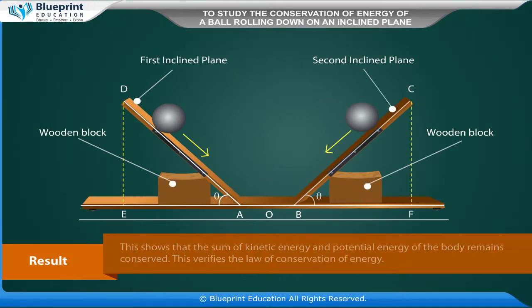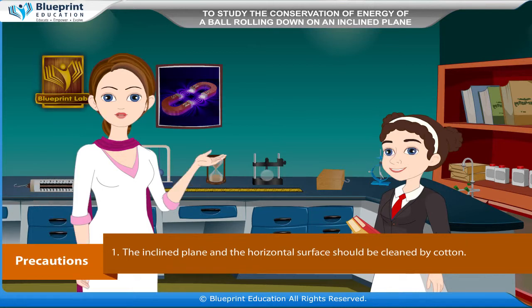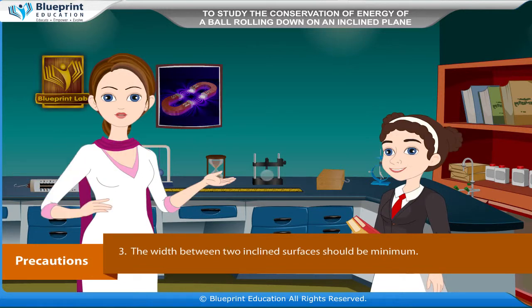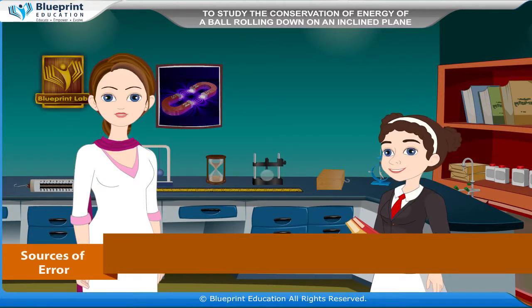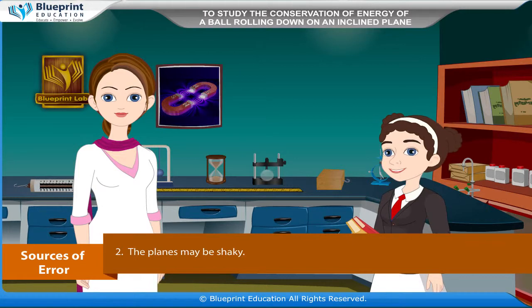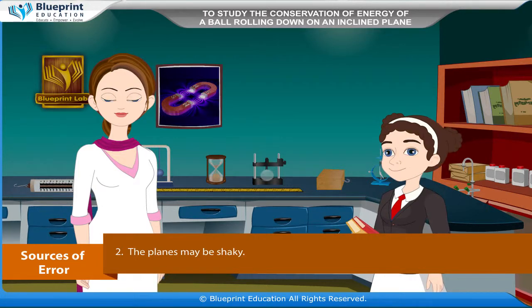Result: The observation table shows that the difference between the vertical heights of two points on the two inclined planes is very small. This concludes that the body has the same initial and final potential energy, though the potential energy converts into kinetic energy. This shows that the sum of kinetic energy and potential energy remains conserved, verifying the law of conservation of energy. Thank you ma'am, we have understood the experiment very well.